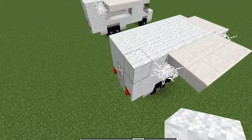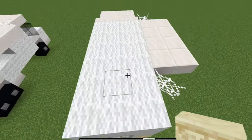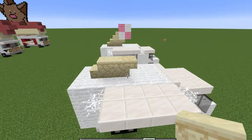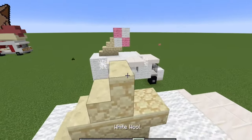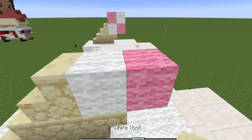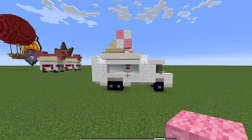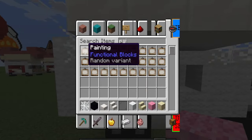For the ice cream on the back, not on the very back but the next one, put down one stair facing upwards, one block, and one upside-down stair. Continue on and make your ice cream: do one white and one pink, then reverse the colors on the top — one white and one pink. And there you go, that is your ice cream truck.